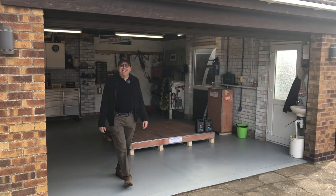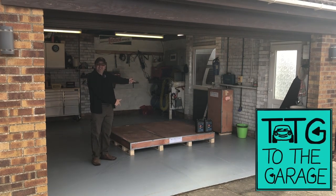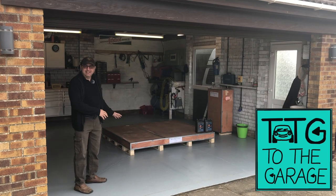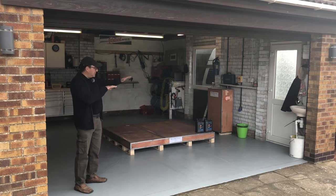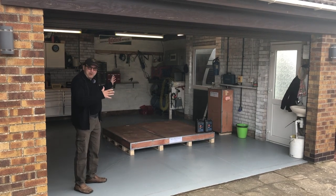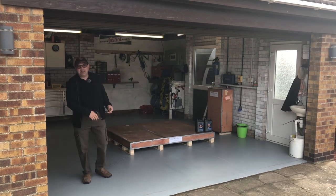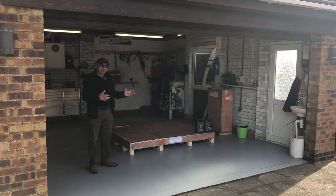Hello everybody, John here, and today onto the garage we've got a car lift — amazing! Today we're going to be running through unpacking, assembling, installing, and initial trials of our Montford three-ton double platform scissor lift, putting that into the garage so that we can work on all the vehicles in the fleet: the Jaguar XK8, the Jeep, the NP300, maybe the T4.